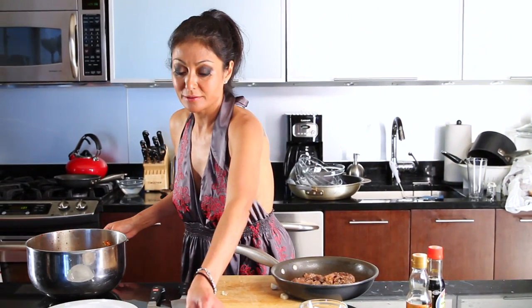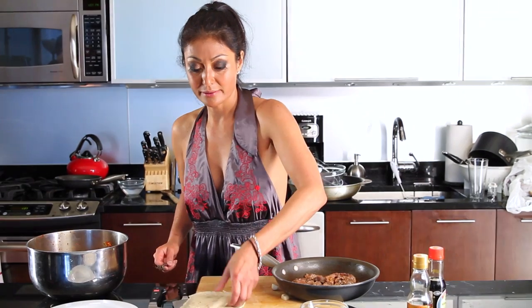Two more minutes and we're done. Beef is done, tortillas are nice and soft — we're ready to start making tacos. We got our kimchi and our tortillas. We're going to layer them out.